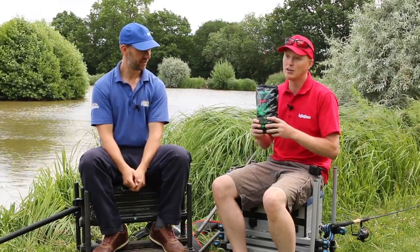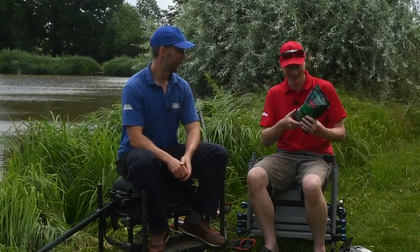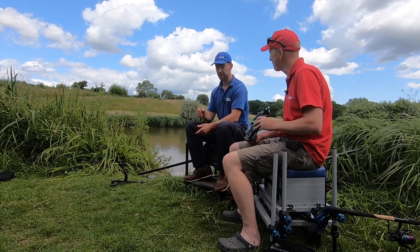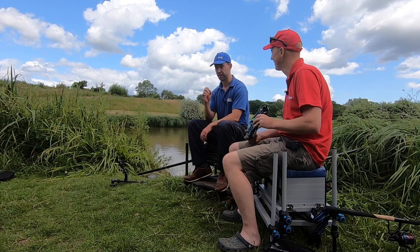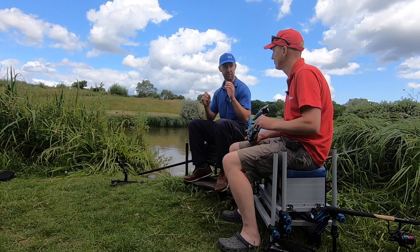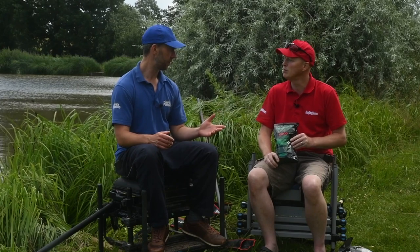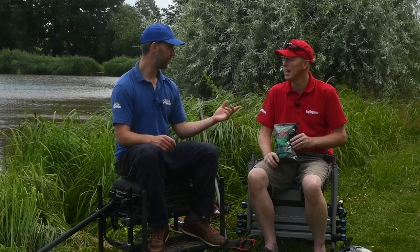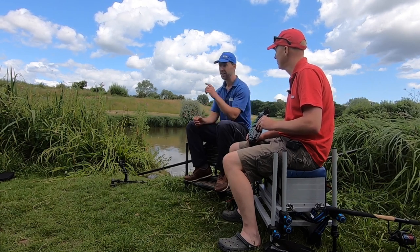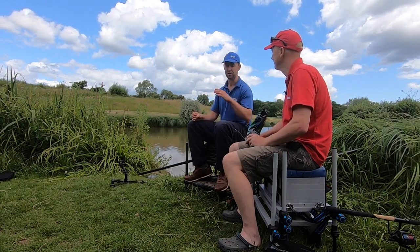I've actually given this a go myself. Phil dropped seven bags off to me. My first bag was at Ferry Meadows - I had a cracking day with 27 pounds in a Feeder Masters qualifier, one fish short of winning my section. Then I fished a festival at Upper Tamar Lakes, used it six days running and caught loads. More recently I fished the Feeder King qualifier at Southfield, finished fourth, won my zone and qualified for the Feeder King Final.